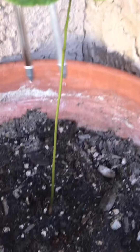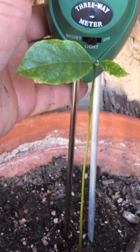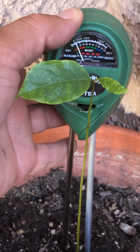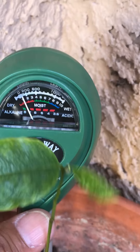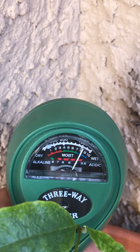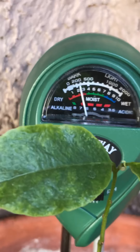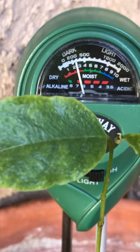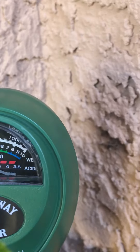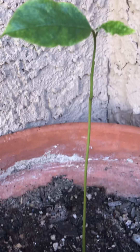Now on this other plant — the probe needs to go in about an inch or so. Light is in the middle, moisture is right there, and if we go to the pH, it's borderline as well.